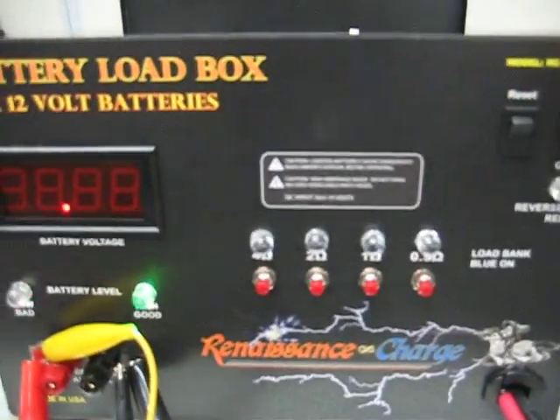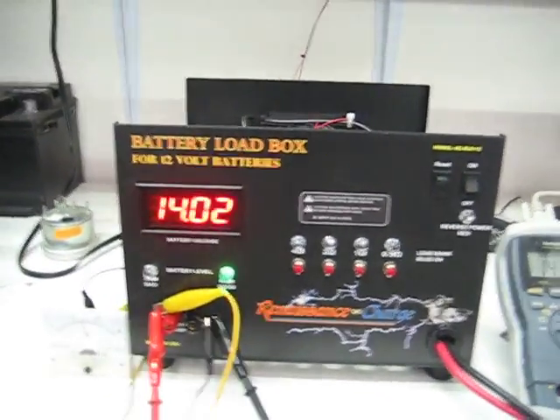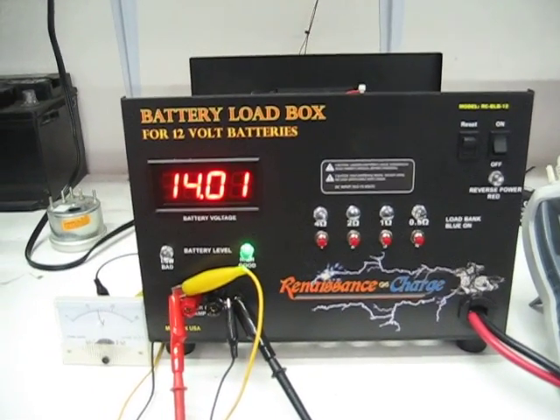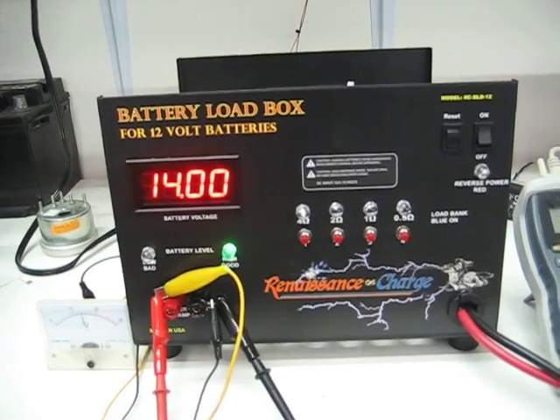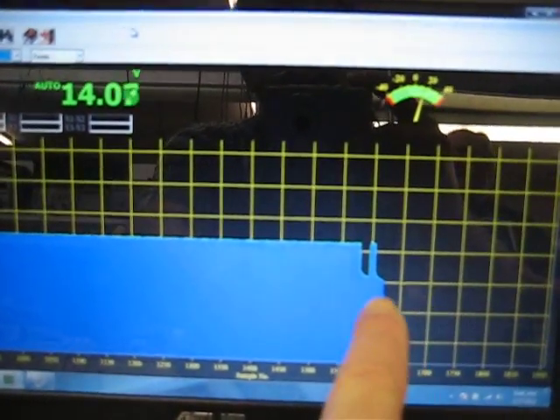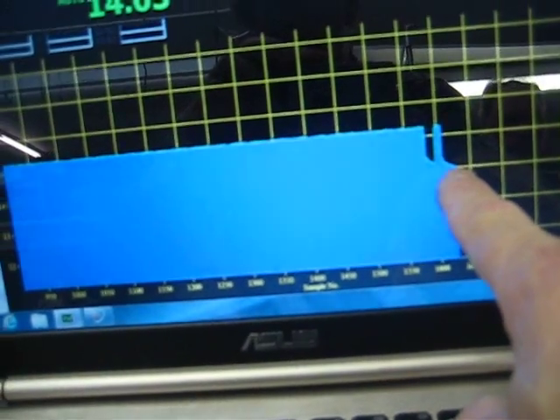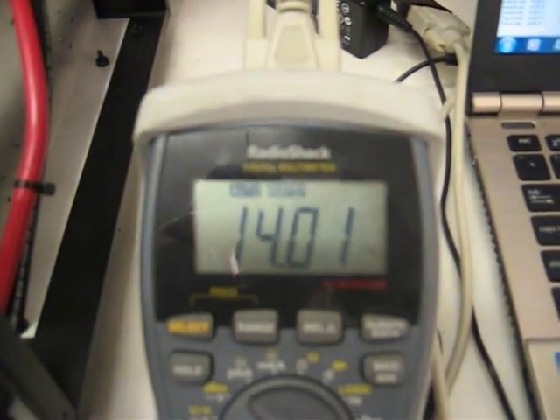Go over to the load box and turn it on. It's going to read the battery. We're going to let the battery fall for a minute while I do this, and then you can see that correspond on the chart over here. The battery's falling down to this level, which says it's about 14.03 volts, which is corresponding here.